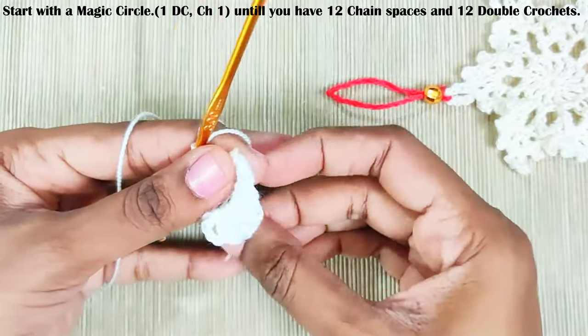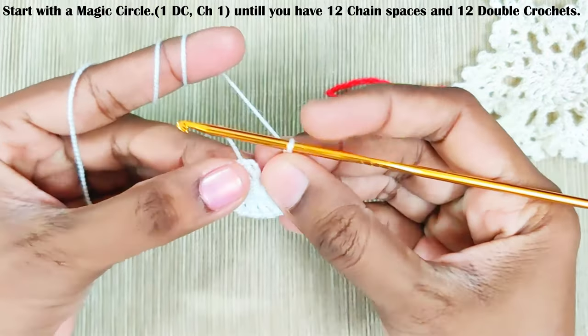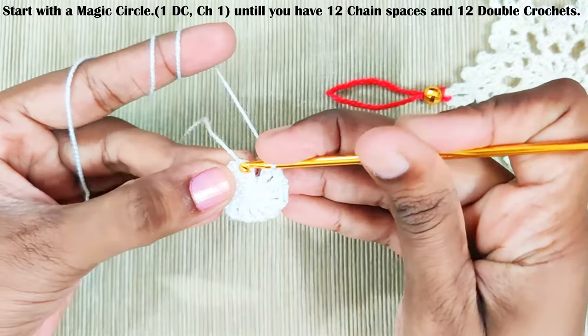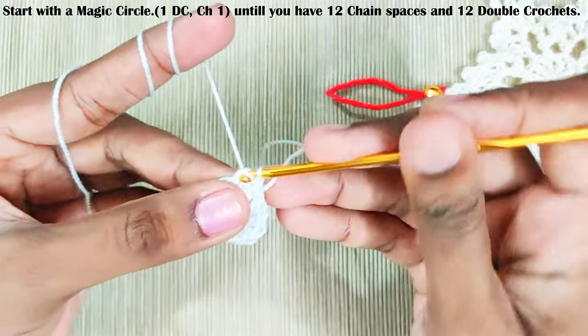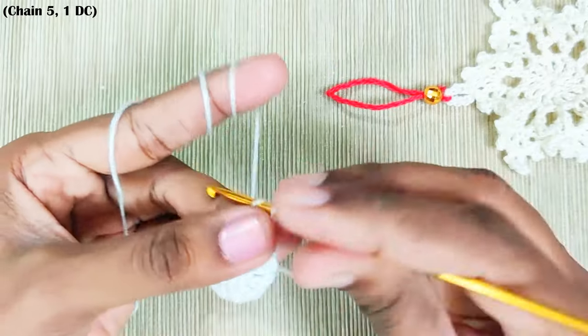Once you have done, pull up this loop to close the gap and slip stitch into the third chain — one, two, and three. This is the third chain. Next round, chain five.